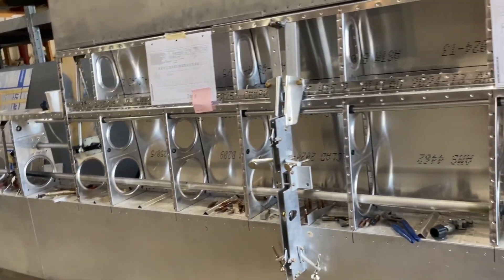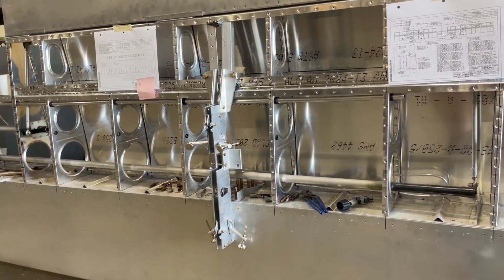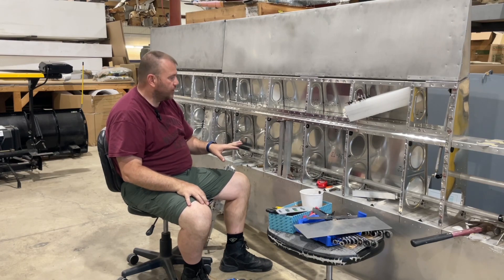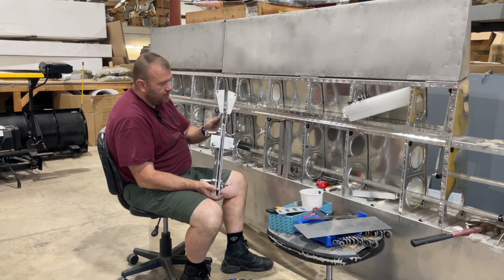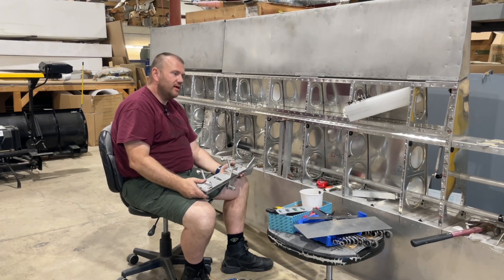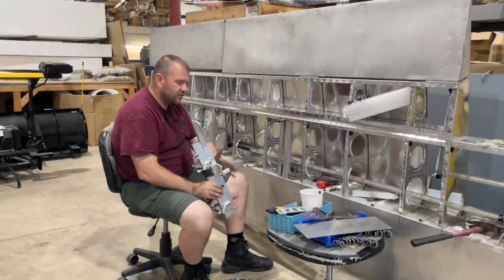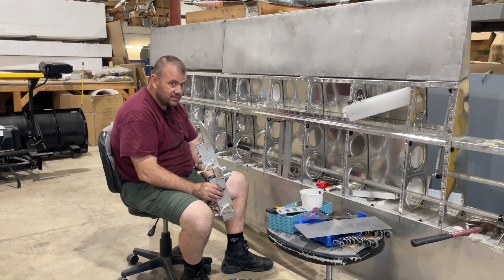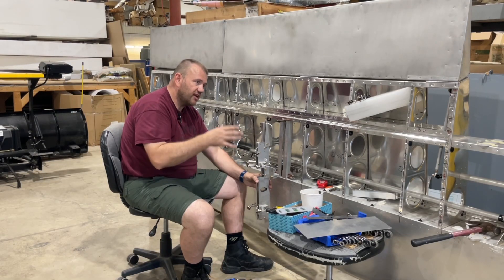John recommended I modify the wing and use the ordnance rack designed for the Titan T-51 Mustang. I'm working on the left side of the Tornado wing — the right side is already done. It has the same mounting blocks as the T-51, using 5/16-18 thread. It's a bit more work but it's solid.